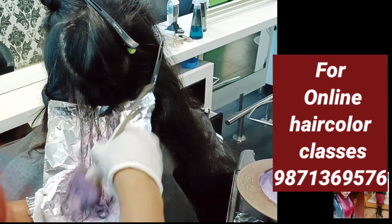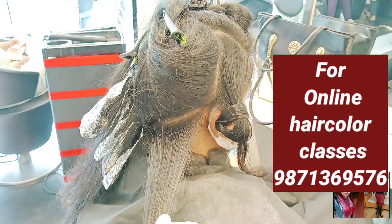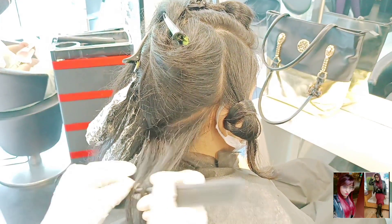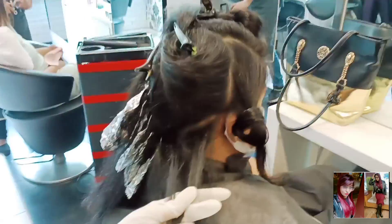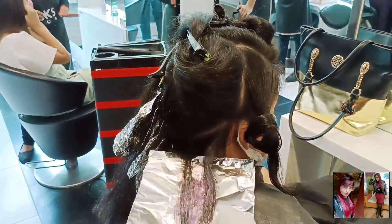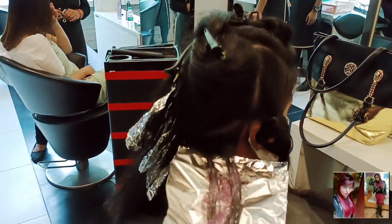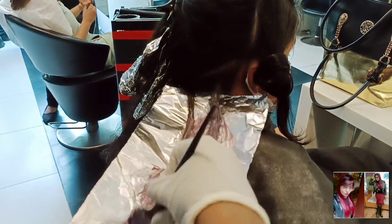I also teach online classes. If you are interested, you can book your seat right now. My contact number is 9871369576. Here you can see the left complete and right section being done step by step — first 12.5, then 11.60, then 12.5, then 11.60.